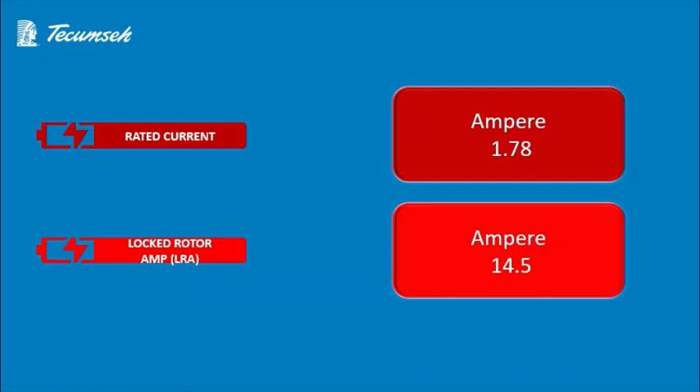Now we'll move forward and talk about the rated current and LRA of this compressor. The rated current of this Tecumseh compressor is 1.78 ampere and the locked rotor ampere is 14.5 LRA.